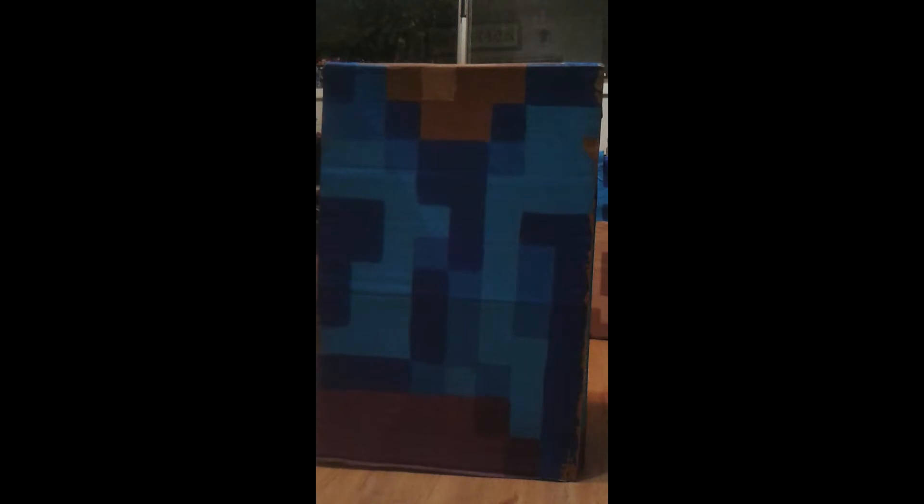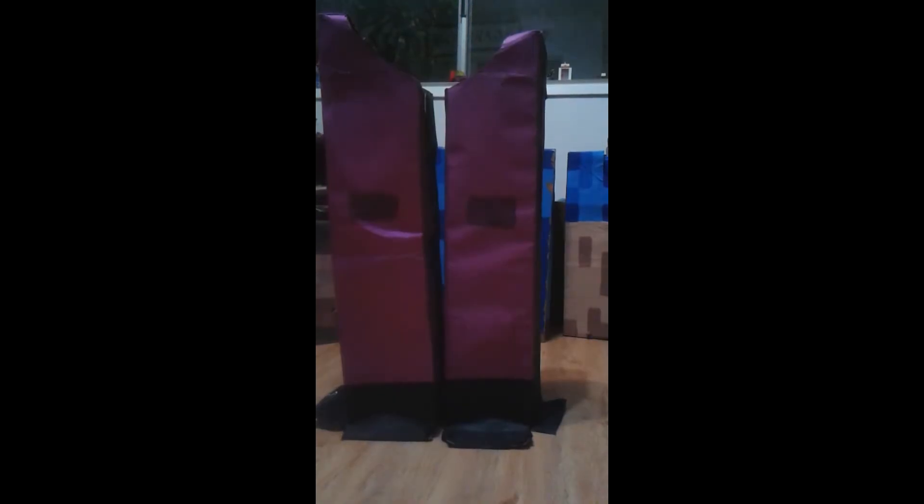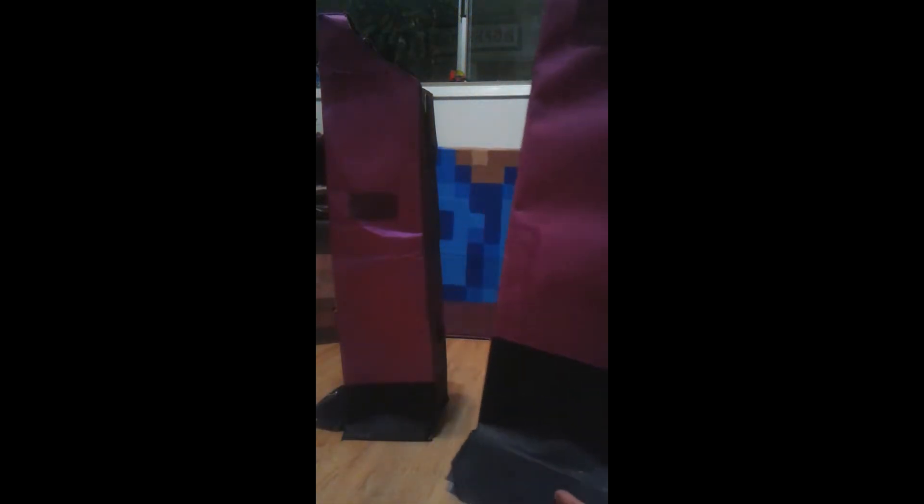Now the legs. This is construction paper, and more construction paper. Once it's on the shoes it'll be squarish. There's some paint to make it darker, because on the Steve skin it's dark — light, dark, light, dark. This is more Coke cans, as you can tell from the shape. I use purple pants and a blue shirt. Same thing on the other side — they're symmetrical. That's the front.